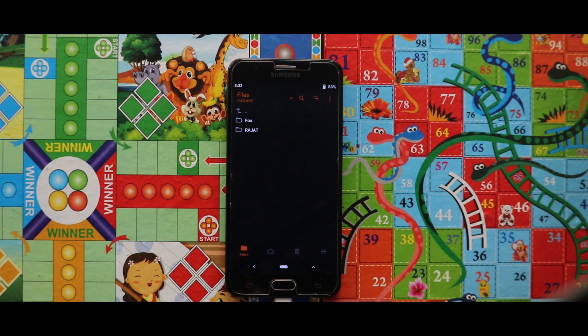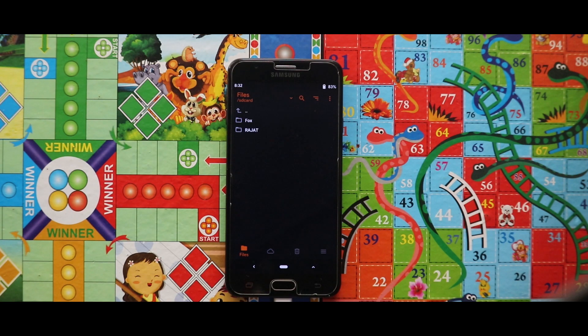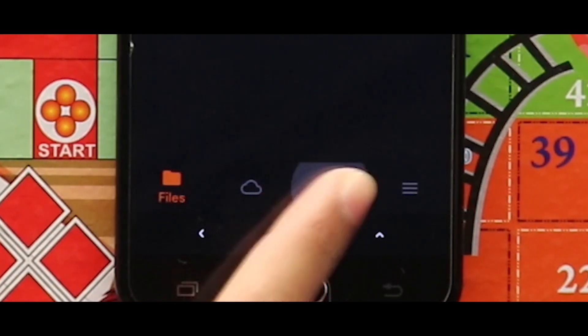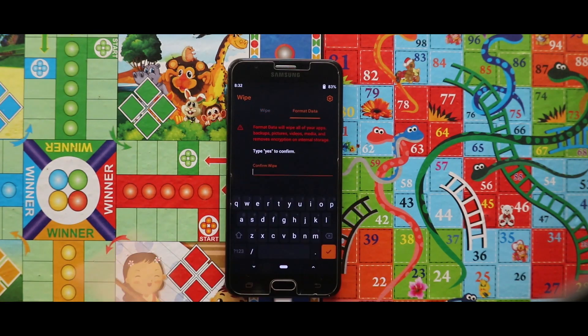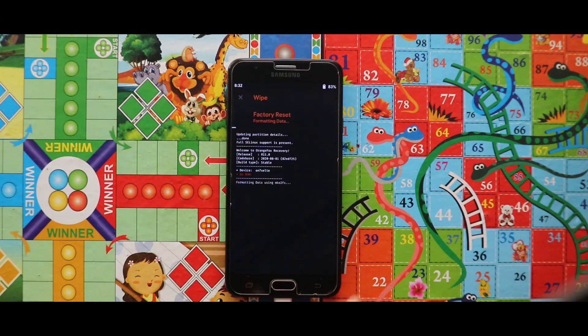Previously I had already installed the zip file for checking this ROM, that's why my internal storage will not get erased. But if you are doing this for the first time, this will definitely remove everything from your device's internal storage. Now just do a complete format of your device — go to the third section again, select Format Data, type yes, and then click the right button.